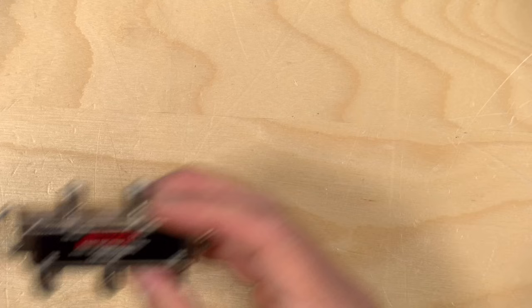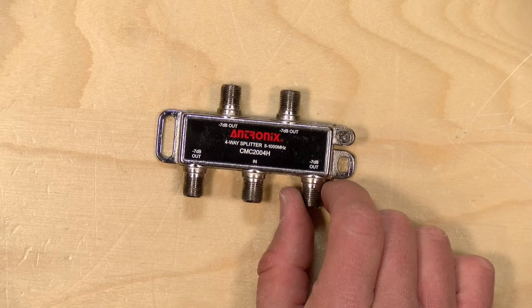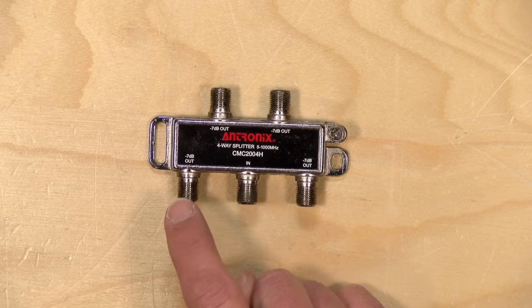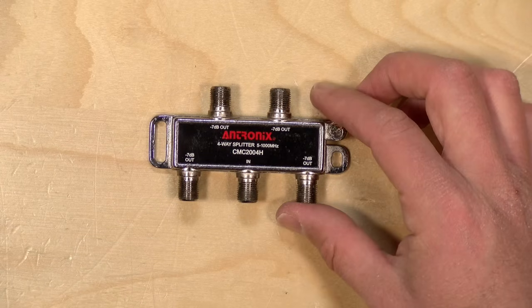We do need to spend some time talking about splitters. They are a necessary evil for running a coax network throughout your home, but they are very problematic when it comes to MoCA for a couple of reasons. When I moved in, I had well over a dozen of these things all over the place because the people that built this house decided that every room needed at least two cable outlets. And every time you split your cable signal, you're reducing its power. The splitter will actually tell you how much power you're losing — on this particular splitter, each outlet will have 7 dB less than what is coming in. So if you've got a number of splits on the network, you are dramatically reducing your power every time you introduce another splitter.